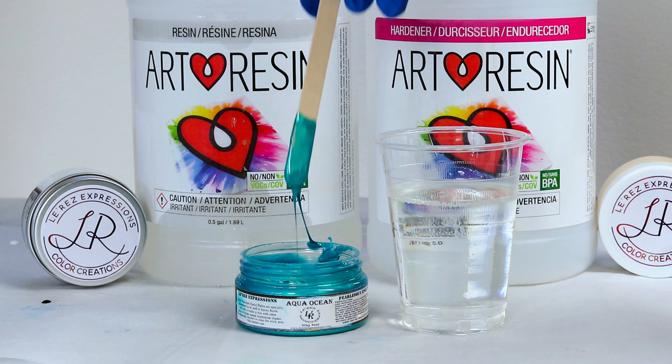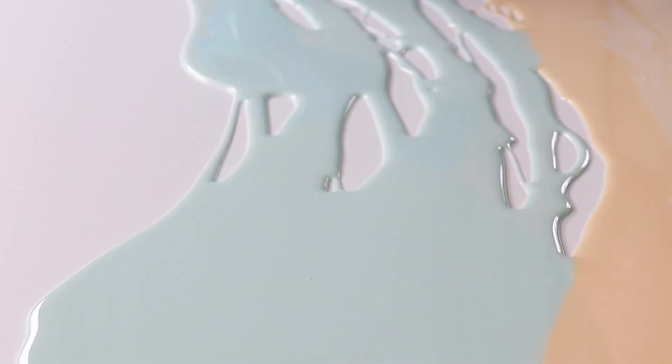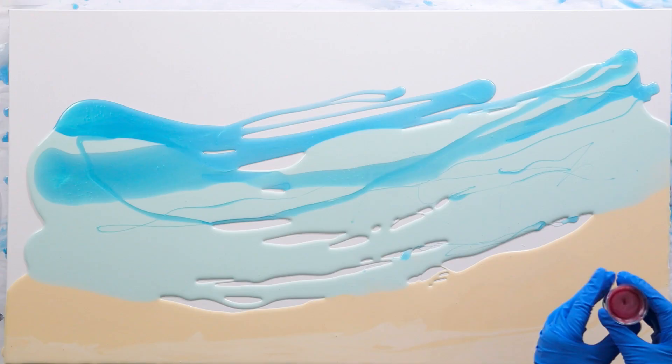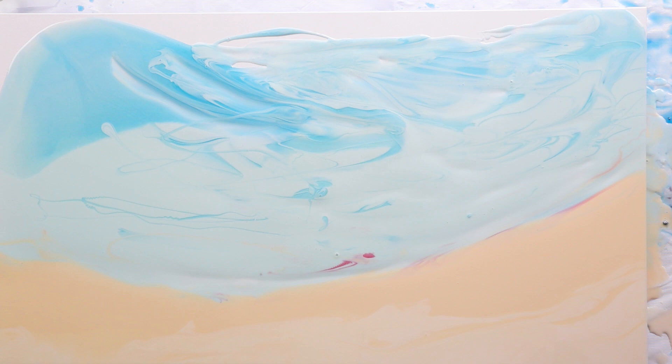I love to combine shiny colors with a matte color like the frosty mint because they just contrast with one another. I'm going to pop some bubbles with the blow torch, and I do plan to tilt my board to blend those colors, but I'll spread it out a little bit first and then angle it.